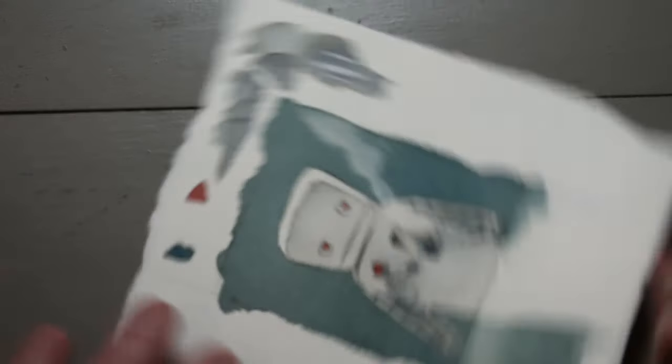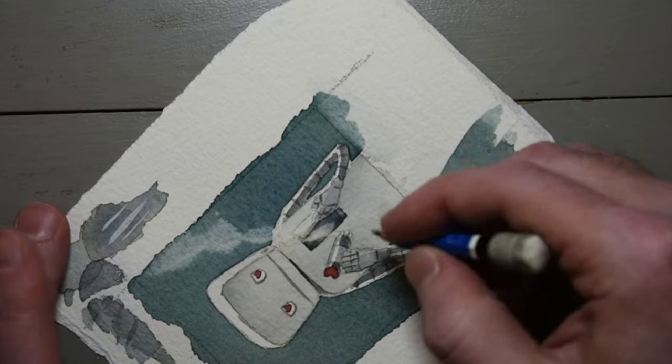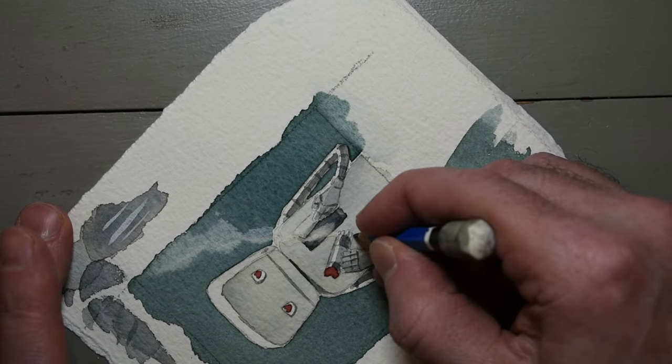Sometimes a dagger brush just isn't sharp enough to get the finest detail, especially if you've been grinding it into the paper like I just was. That's when a sharp pencil comes in handy.